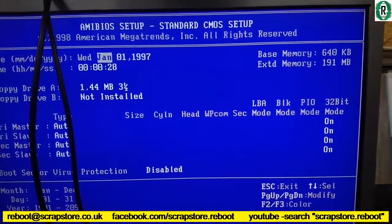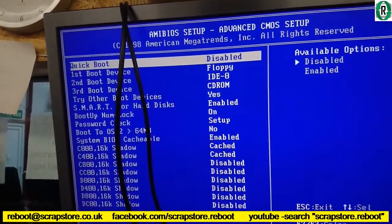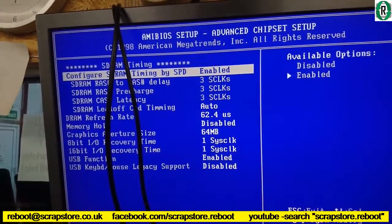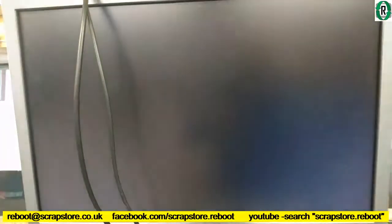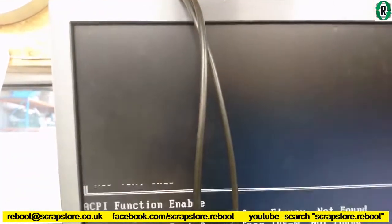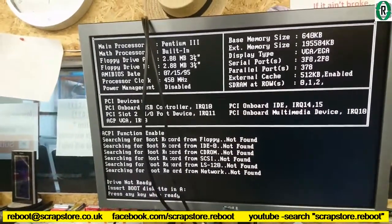What are we looking at? Not a lot. Advanced — what are we looking at? Not a lot. Let's do this. Pentium 3, 450 — there we are. Well, it is what it is.